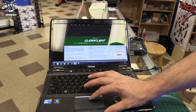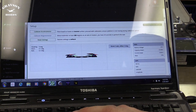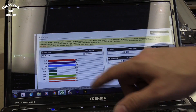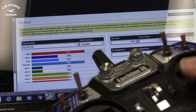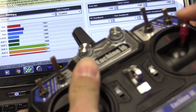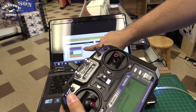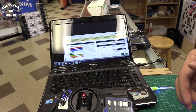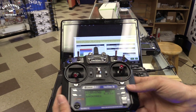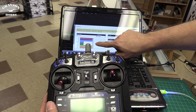Let's go into CleanFlight — I'm going to connect it and then go to the receiver tab. Now that I'm in the receiver tab, I can see everything moving. If you do not see the sticks moving the same way, you're not bound. If you move the sticks and nothing's happening, that means you didn't bind and you need to do it again.